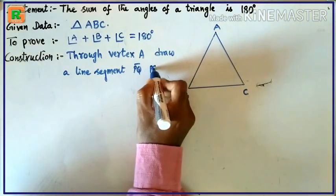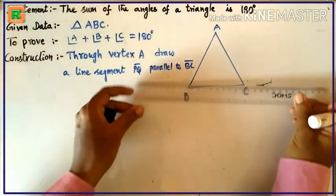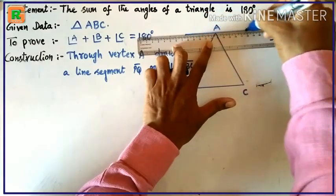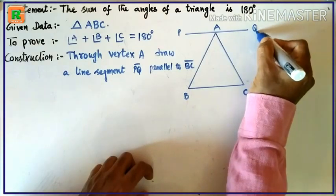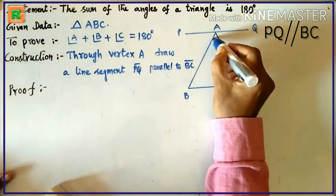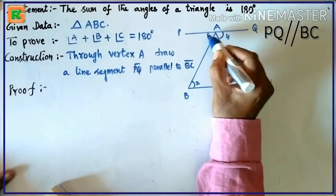This is angle 1, this is angle 2, and this is angle 3, and this is angle 4, and this is angle 5.